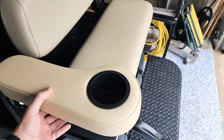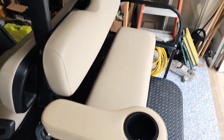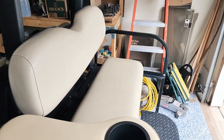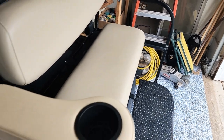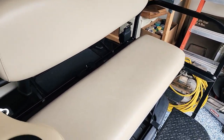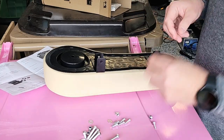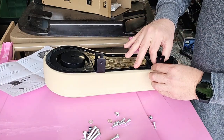I think it's going to clip on about right there, one on each side. And it matches pretty closely to the seat color — that's nice. Let's get these in here started.